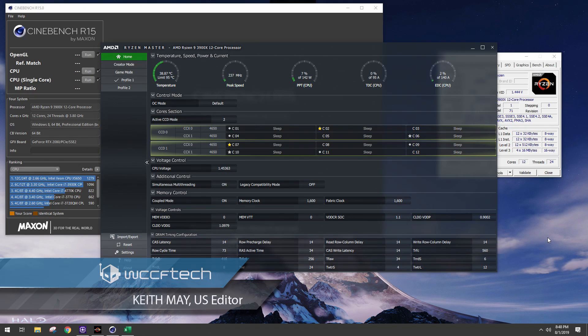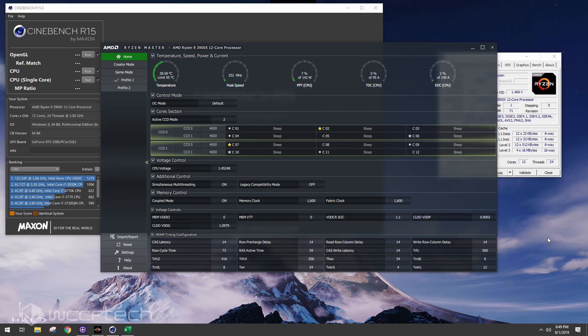Hey, welcome back everyone, it's Keith. What we're doing today is not a review, not a guide, not a how-to — we're taking the newly updated Ryzen Master software and we're going to use it to tweak the Ryzen 9 3900X.